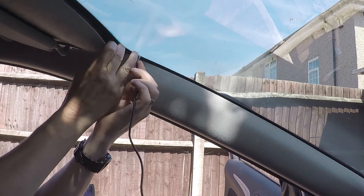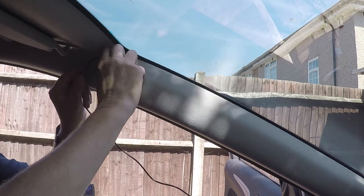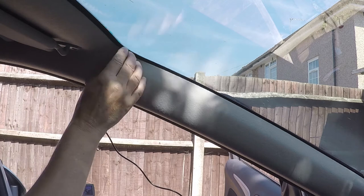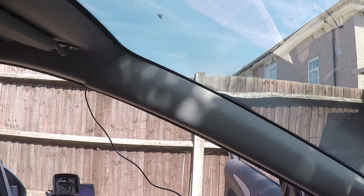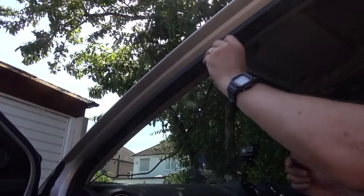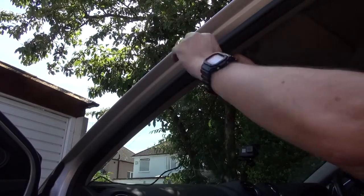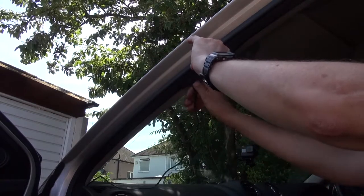Feeding it down to the last little bit, I then need to get it underneath here and then underneath this one — a little bit more pulling and pushing. That seems to be quite well tucked away. The next step is to bring it down the A-frame here, which is quite easily done just by pulling out and working the cable all the way down.